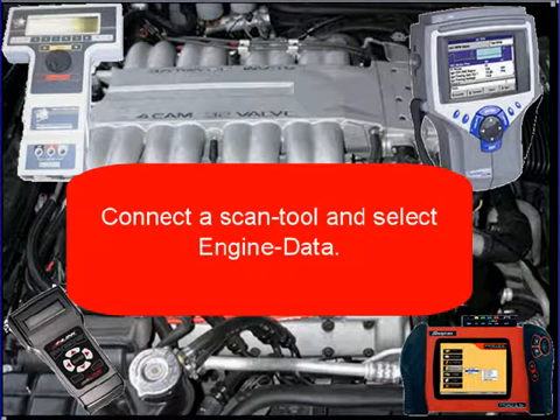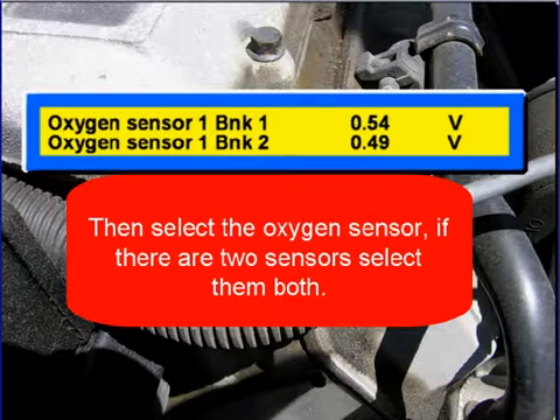You're here because you think the engine has a vacuum leak. Connect the scan tool and select engine data, then select the oxygen sensor. If the engine has two oxygen sensors, select them both like we did here.